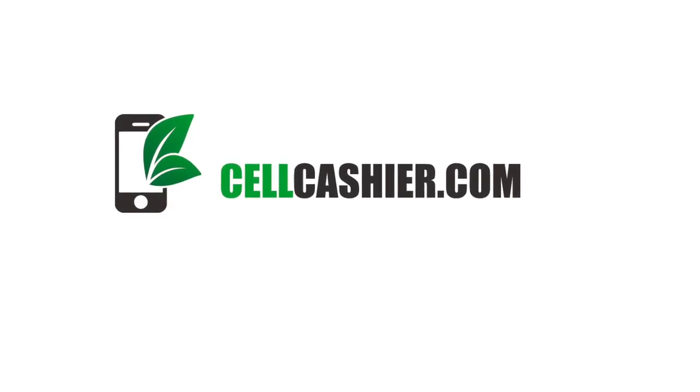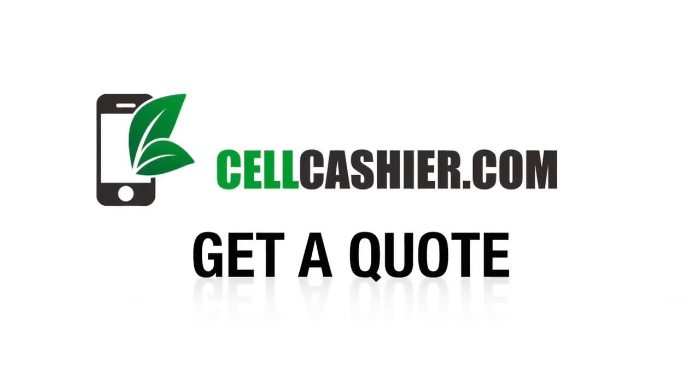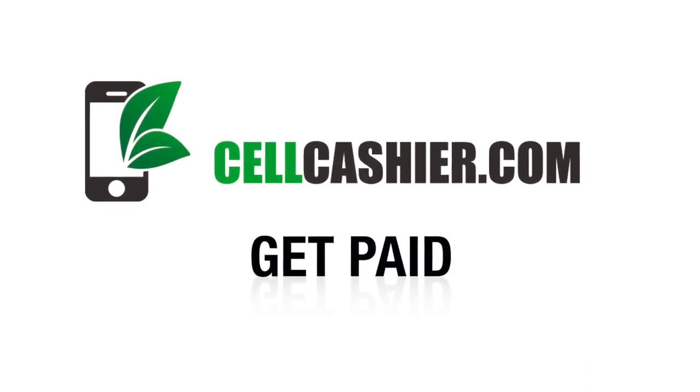This video is sponsored by SellCashier.com. SellCashier pays top dollar for your used iPhone. Get a quote, ship your phone, and get paid. It's that simple.